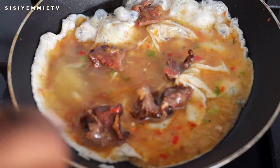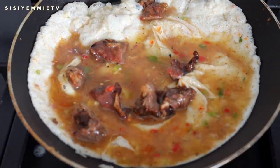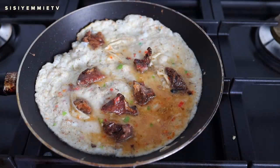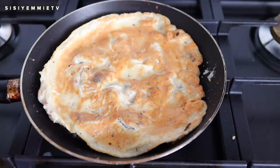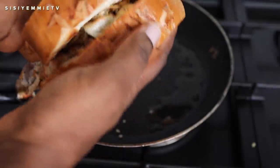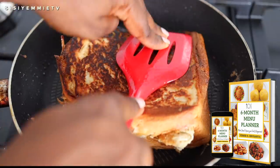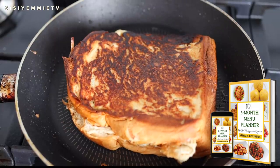This is something I really used to enjoy back in uni, and it's just great to be able to relive moments through food. This is something you can have for breakfast, lunch, or dinner — I actually used to have it for dinner a lot in school. If you're looking for more meal ideas and inspirations, I have a food timetable that can last you a couple of weeks or months. You can download it through the link in the description box — it gives you ideas for breakfast, lunch, and dinner.